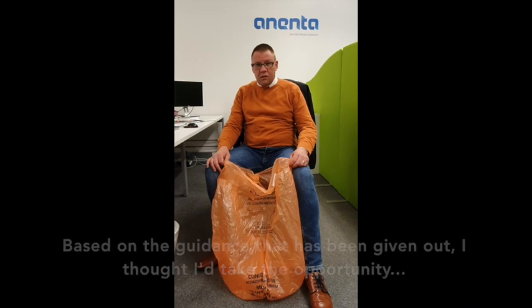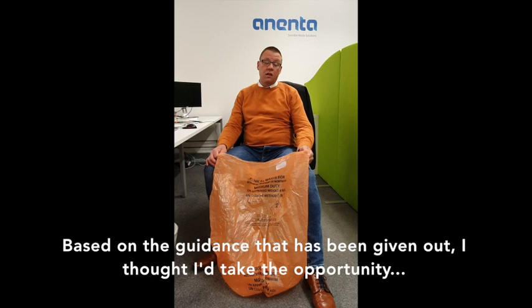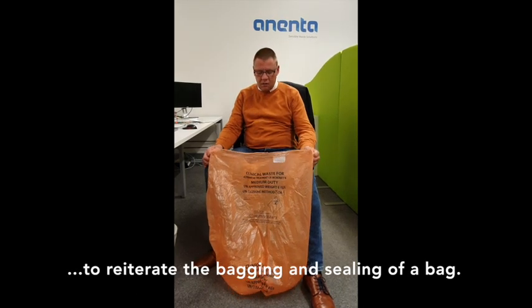Hi everyone, Graham Flynn from Enenta here. Based on the guidance that's been given out, I just thought I'd take the opportunity to reiterate the bagging and sealing of a bag.